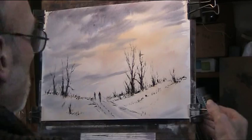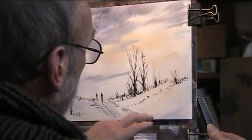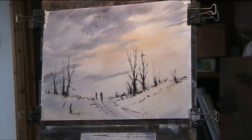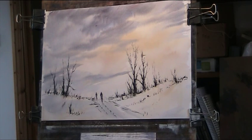I'll just stretch the paper a bit. For those that prefer working on Bockingford paper — it's a good paper, 140 pounds. Jackson's Art are doing some good deals at the moment, a good 60% off. I'm quite happy using this cheaper paper. Bockingford 140 pound weight, 16 by 10, 16 by 12, and 14 by 10 are good sizes at very good prices.